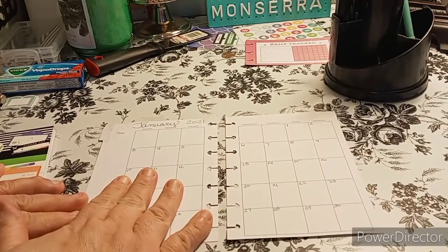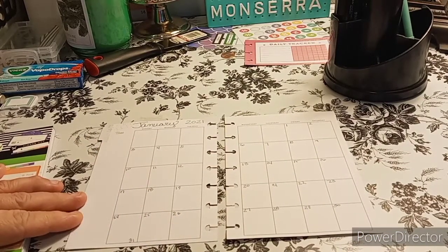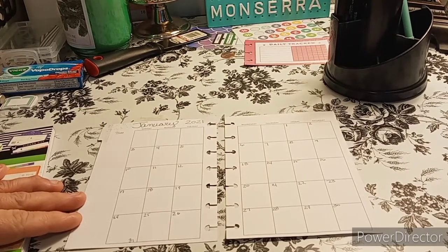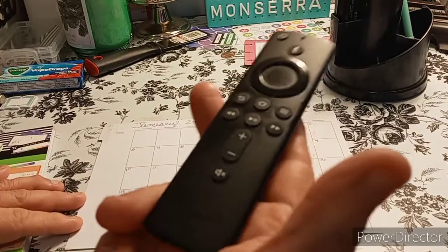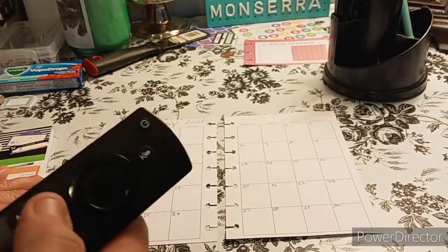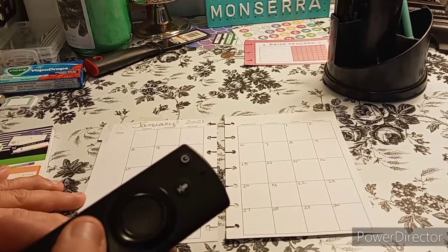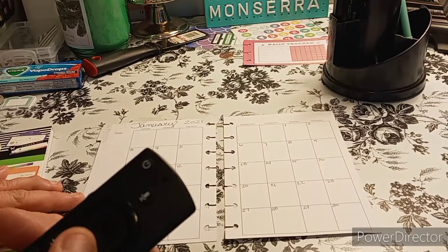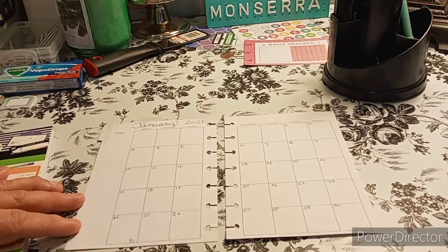So I'm decorating the January monthly — okay, there it is. Let me just fix this real quick. This is the Alexa remote, and sometimes it can be a little pain in the butt trying to get your internet to work. You'll hear all the clicking and stuff.